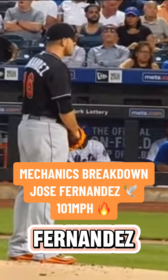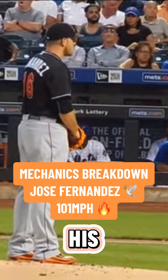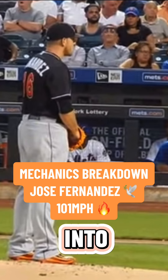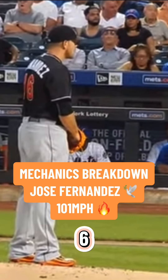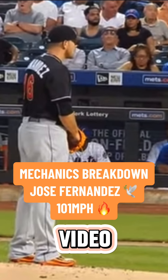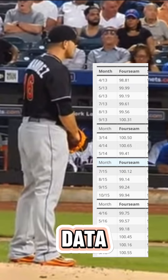Today we're going to be breaking down Jose Fernandez's mechanics and why I took inspiration from him based on his delivery and visualizing it into my own. He's 6'3", 240 pounds at the time of this video, and he was up to 101 this year based on PitchFX data.